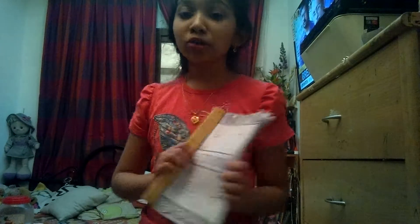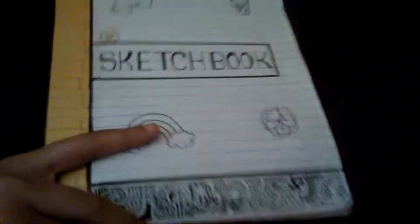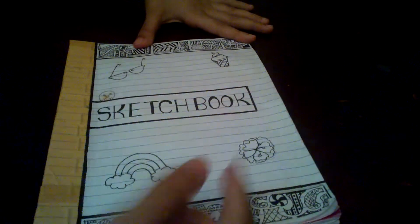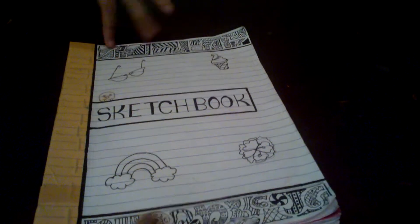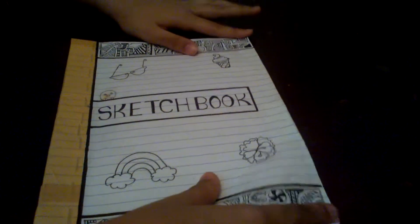I also want to say that I posted a greatest book video — go and watch it! So first, this is my cover. It's a sketchbook and it has ice cream, sunglasses, flowers, rainbows, some geometrical patterns, and more. You may hear some background noise.